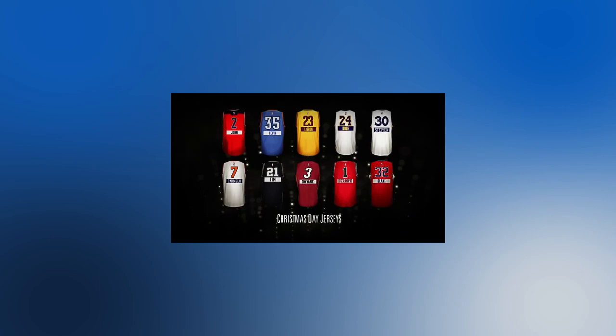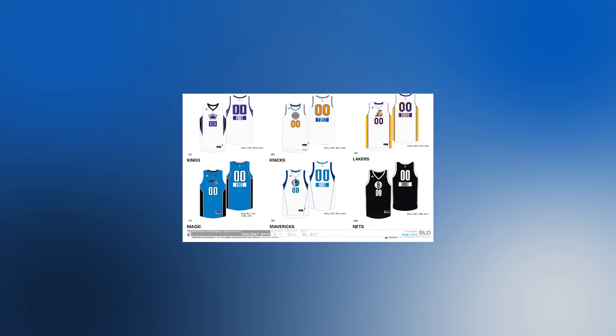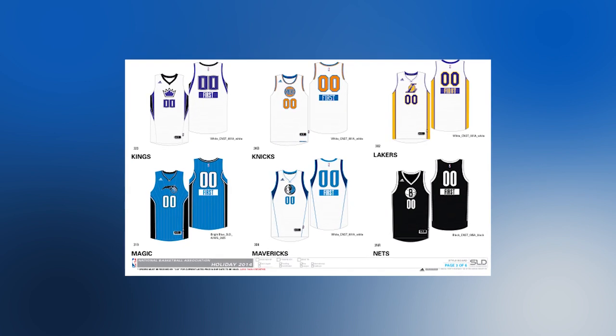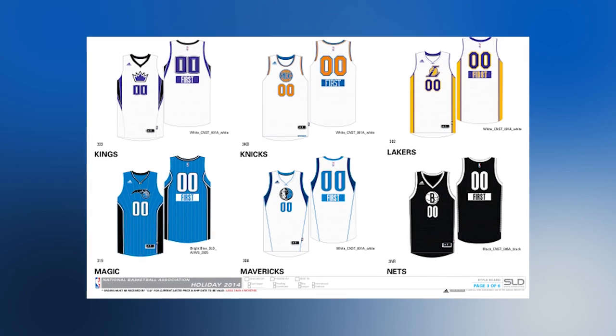Again not playing December 25th, Adidas made designs for a Mavericks Christmas jersey. These were essentially the same as the regular home whites, but substituted the wordmark for the simplified horse logo, had royal blue numbers with silver trim in the center, the same on the back, removed the Mavstar, and had a blue nameplate for the player's first name rather than the last.